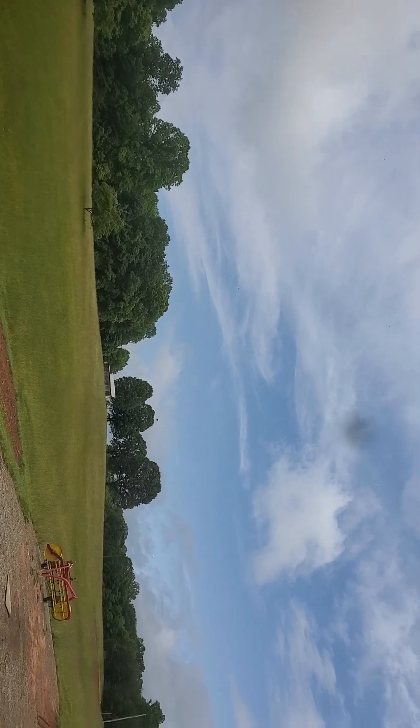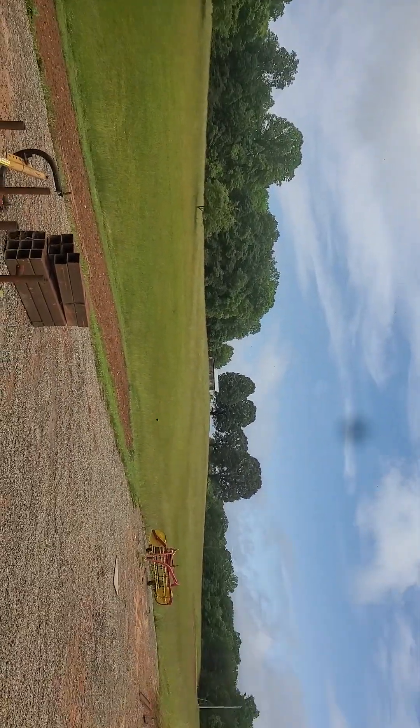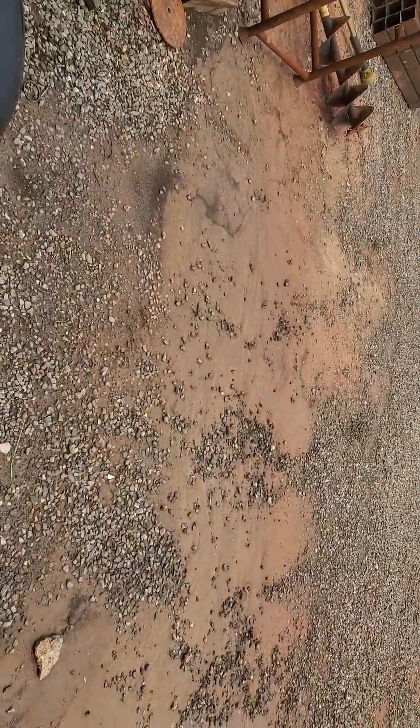It was a nasty rainy morning, a lot of rain last night, big storm. I need to do something about this drainage out here from the building.